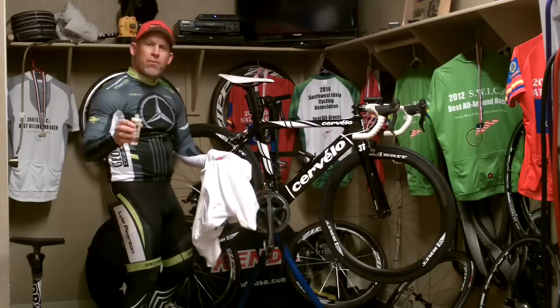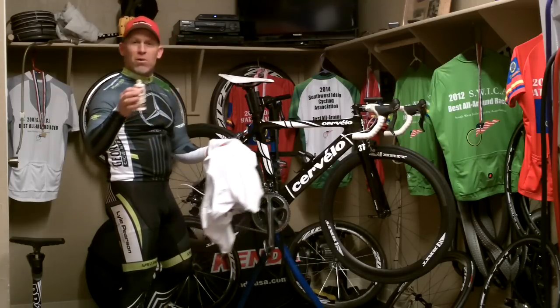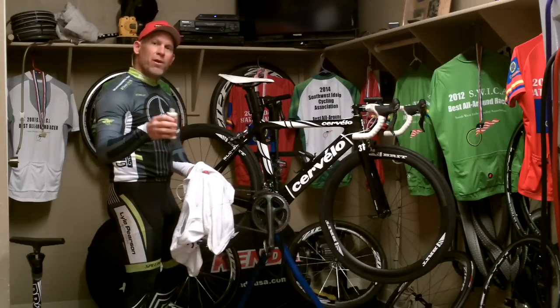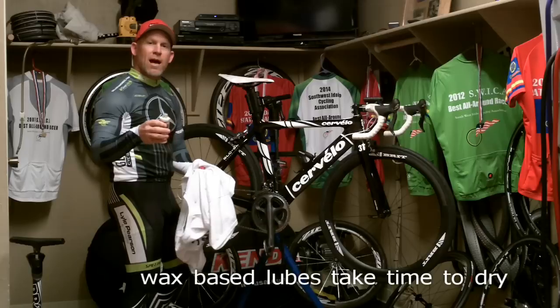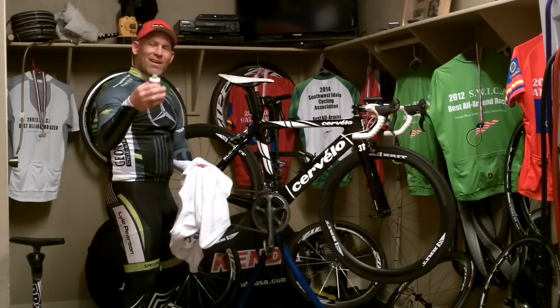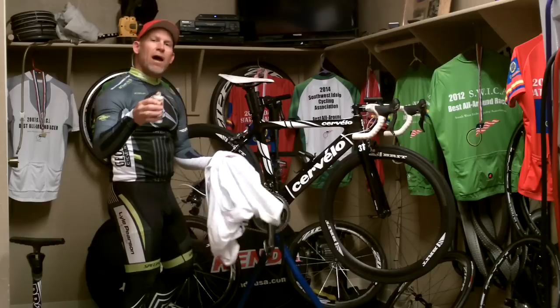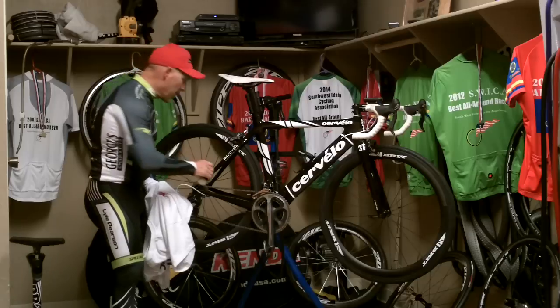This is something you typically want to do after you ride, because with T9 and most lubricants you're supposed to wait an hour before riding. This is a wax-based lubrication, and it takes time for the carrier the wax is suspended in to evaporate and dry, leaving the wax behind. So it's always best to do it after your ride.